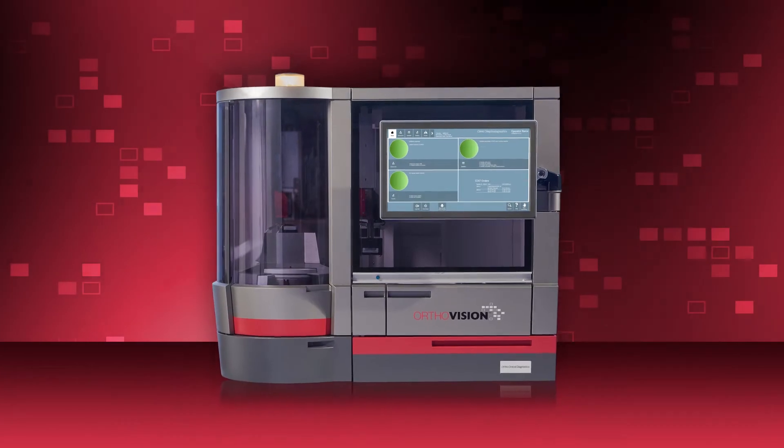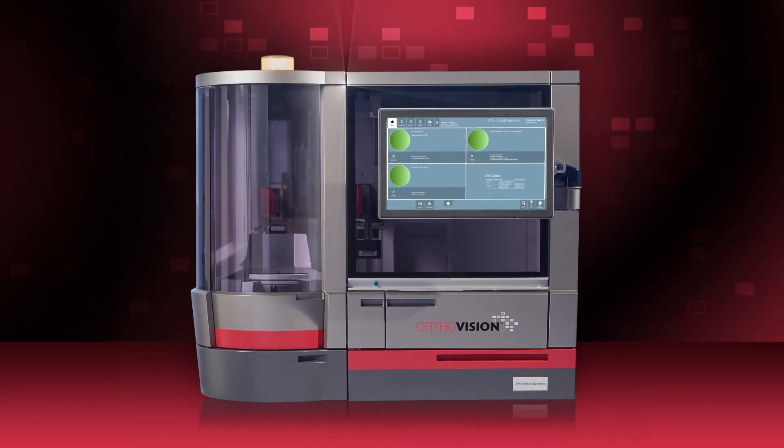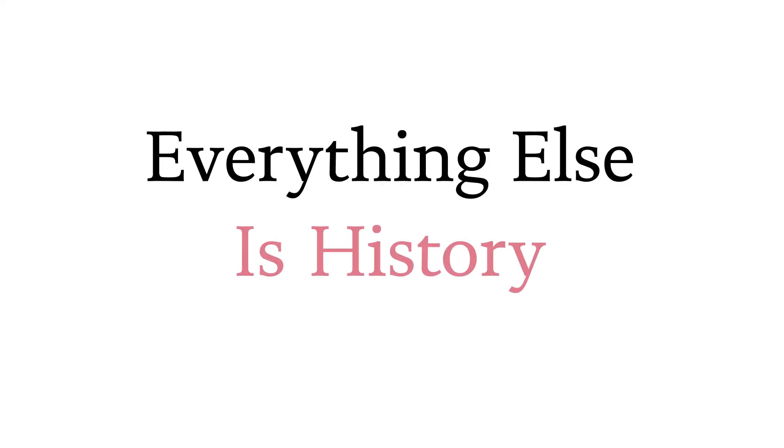The OrthoVision Analyzer — it's the future of automation in transfusion medicine and it will change the way you run your lab. Everything else is history.